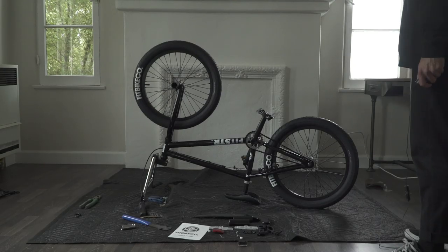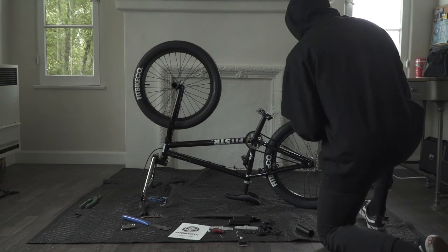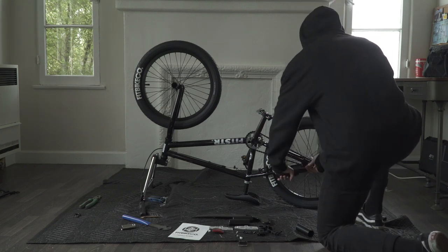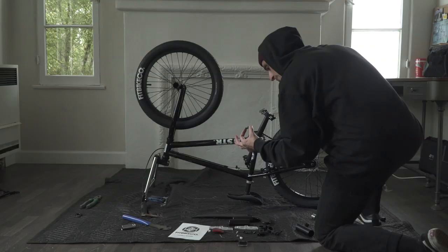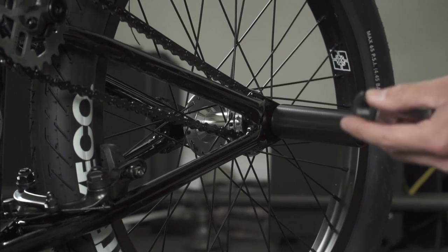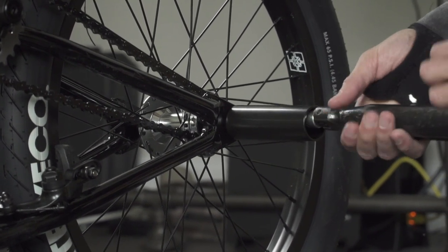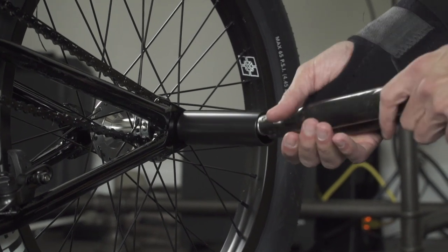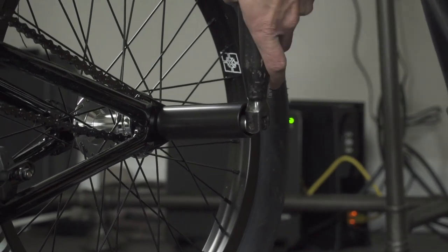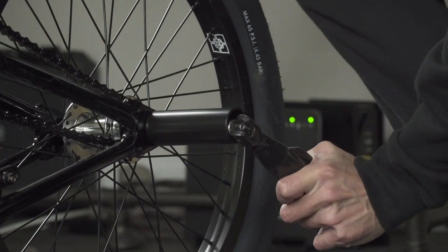Now once you've got that front peg on, do the back peg. Grab the peg with the larger opening. You're also gonna need to switch over to a 19mm socket for this particular bike because it uses a larger back axle. Just like the front, slide this washer off because the peg is now gonna serve as the washer — peg directly against the dropout. Axle nut in your 19mm socket and tighten it down. Make sure this one's pretty tight as well — you don't want your back wheel to slip. Lean into the wrench when you're tightening it.